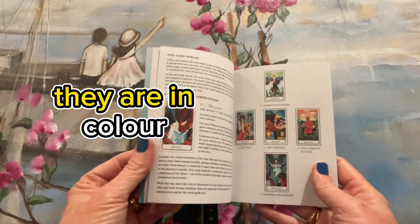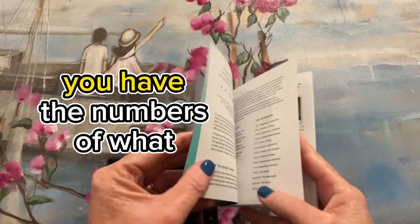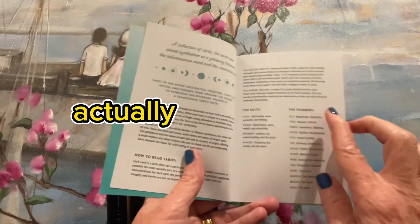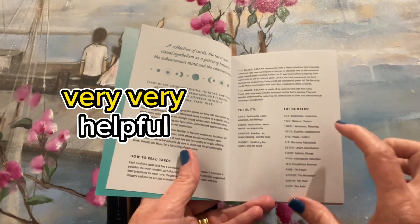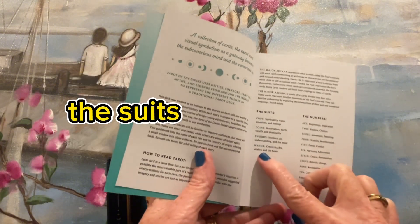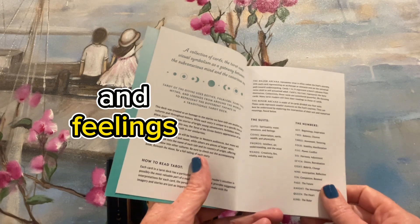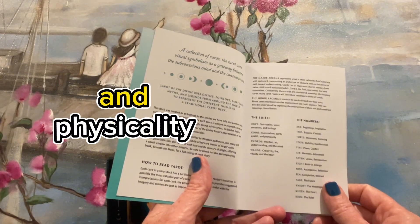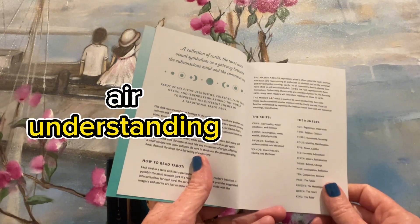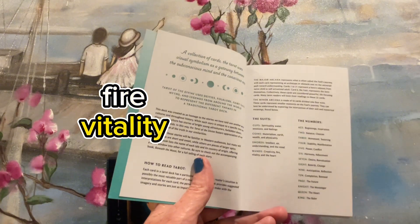Another thing is the spreads — they are in color. Also at the beginning, you have the numbers of what they mean. Not a lot of decks actually include this, which is very helpful with this deck. And also the meanings of the suits: cups — spirituality, water, emotions and feelings; coins — materialism, earth, wealth and physicality; swords — intellect, air, understanding and the mind; and wands — creativity, fire, vitality and the heart.